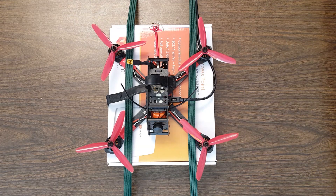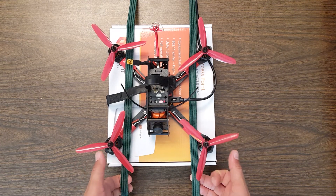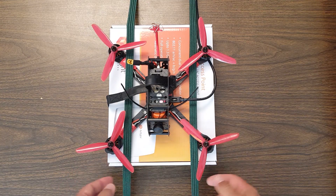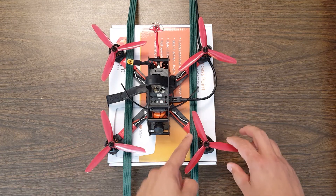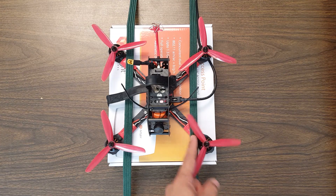This is how I strap my copter down when I need to do testing with the props on. I've got here some bungees, and these bungees are just the right length to go very snugly around my desk. I've got it up on a cardboard box because raising it up gives the bungees just a little more pressure on the arms. I've got the bungees around the outside of the arms so they get more leverage.